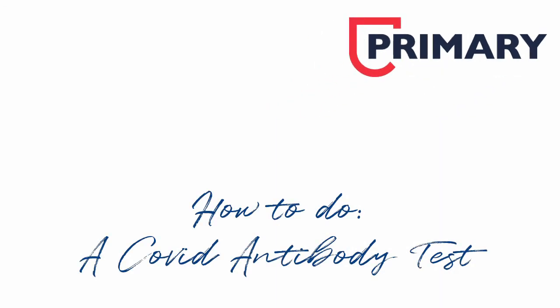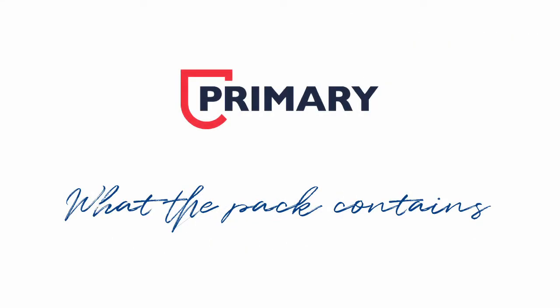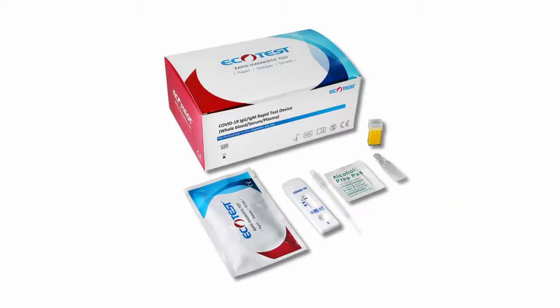How to do a COVID antibody test. What the pack contains: your pack contains a small pipette, an alcohol wipe, a solvent solution, and the COVID test device.